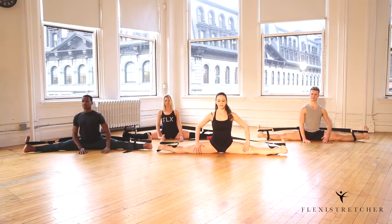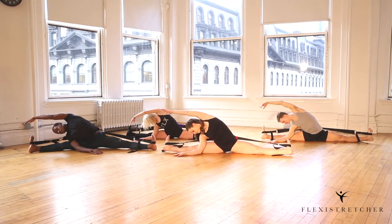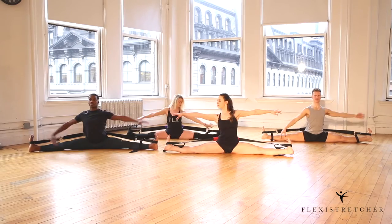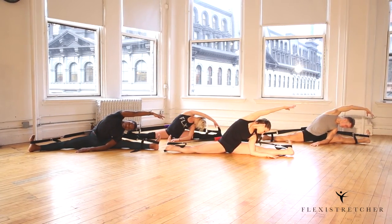Let's bend to the right — reach out, really reaching through your opposite leg. Then come up and bend the opposite way. Come up.